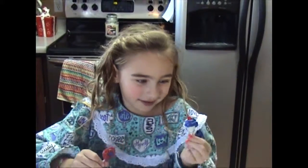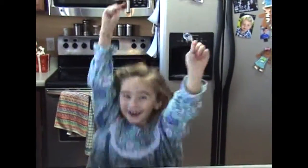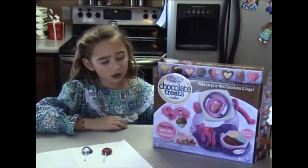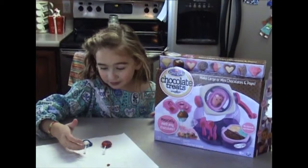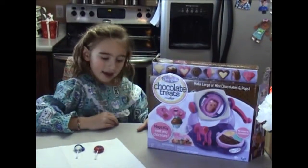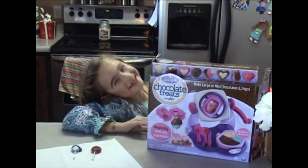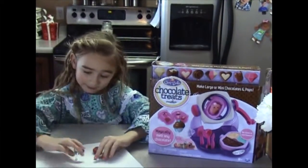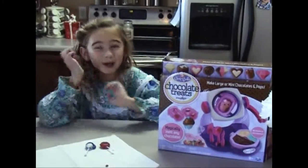Now I'm going to see how it tastes. Yay! I would rate this 9 out of 10 because it takes a long time to melt them but it's really fun. They look really pretty and it's fun to put the melted chocolate in the little mold. They look really pretty and they taste really good. Bye!